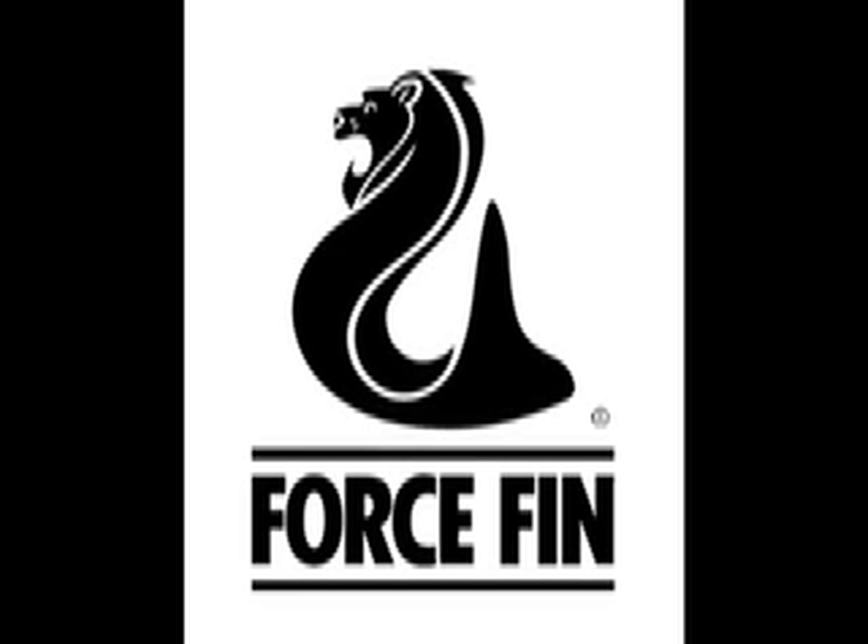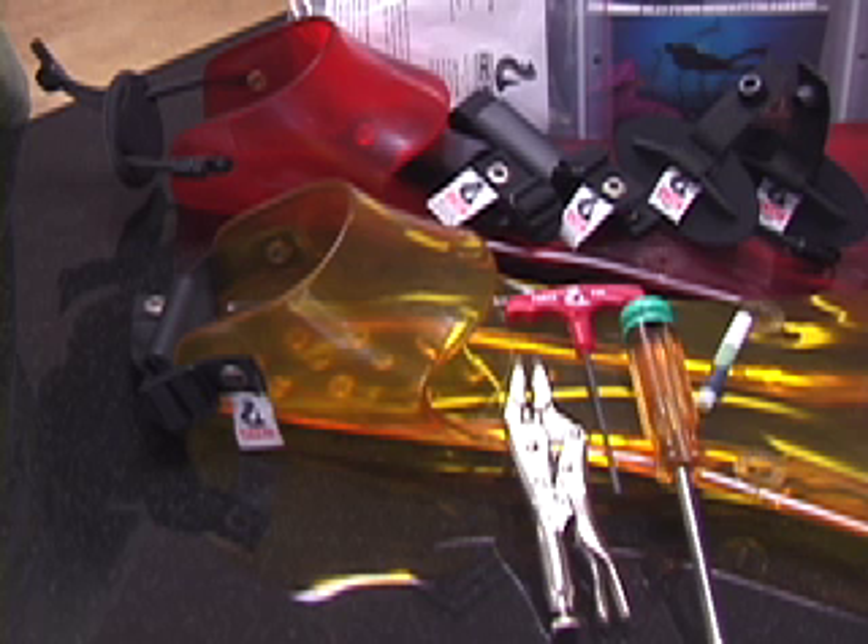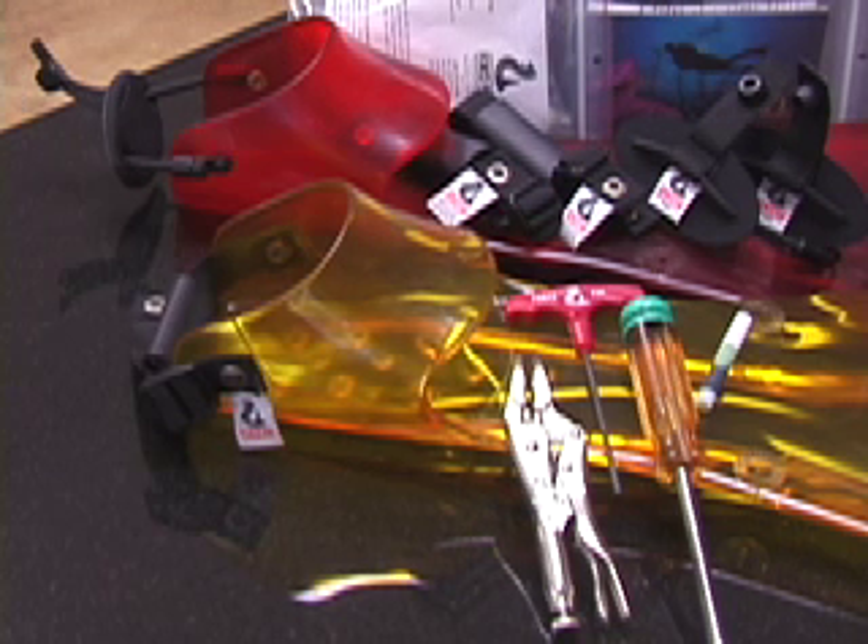This video will walk you through the steps of changing out your heel straps in a force fin. There are two options in a force fin: a bungee heel strap and a nylon heel strap. Before ordering, be sure to tell force fin or your local dive shop what size and what model of force fin you are replacing the heel straps in.